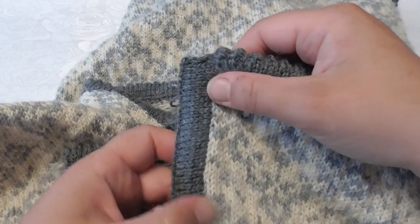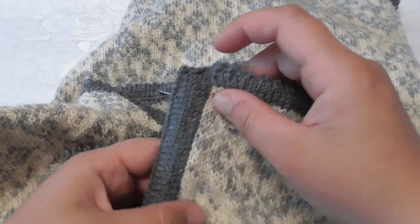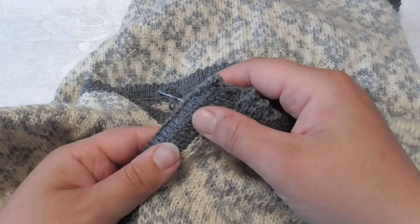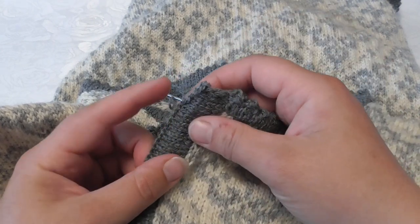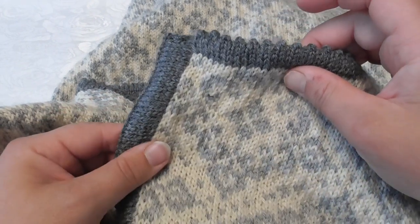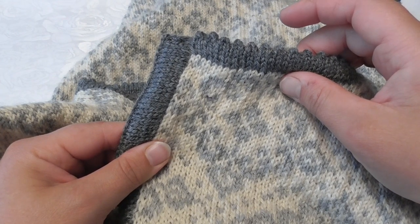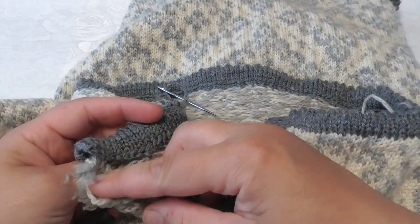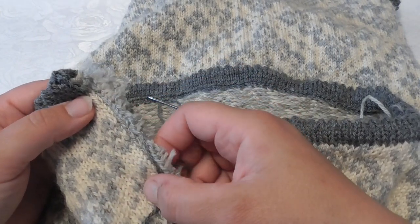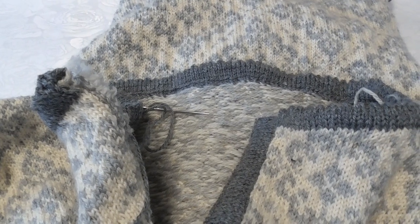I have done the exact same thing on the front band as I showed on the neck: I picked up stitches all the way down and knitted back and forward. But at the fold line on the front band, I made one purl row instead of picot. So those are two ways of making a double folded edge. The only thing left is to finish this corner of the neck and pick up stitches and make another front band with buttonholes on this side. I hope it was helpful, and thank you for watching!